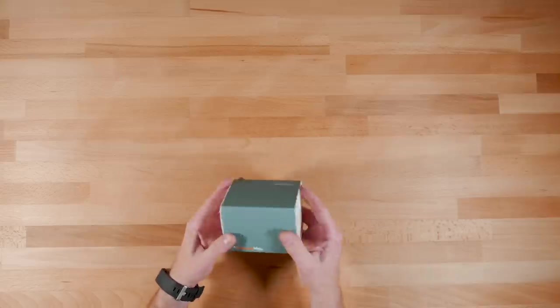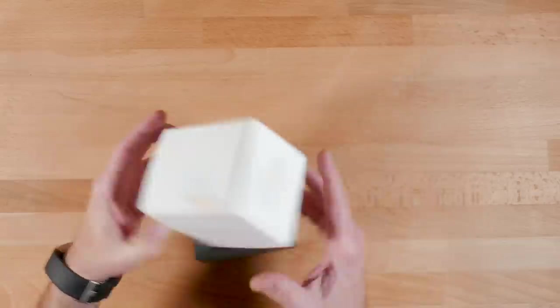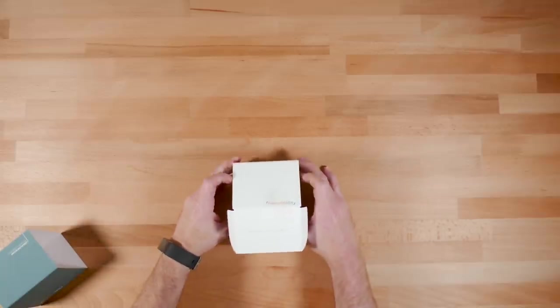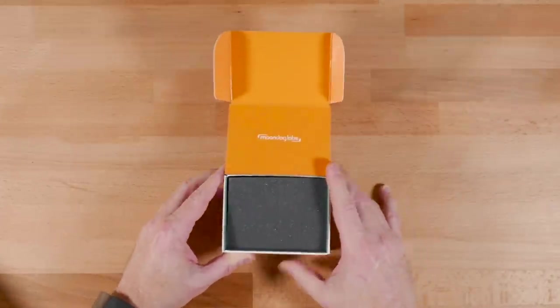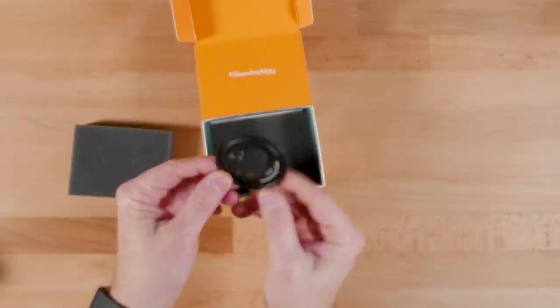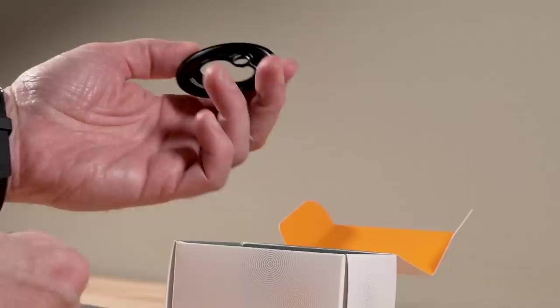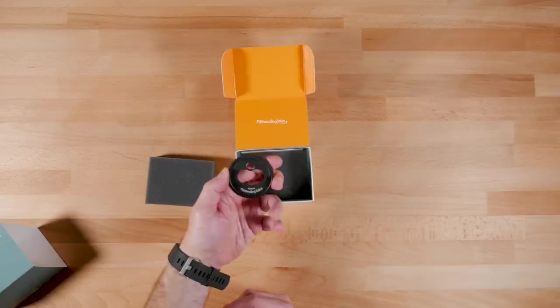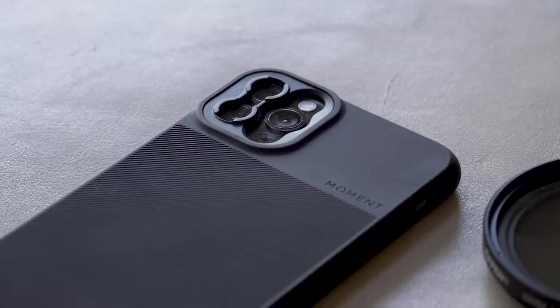Is it a new anamorphic lens? Maybe, maybe not. What is this, you ask? Oh my goodness, someone has finally made one — a filter mount designed for the iPhone 11 Pro and Pro Max.